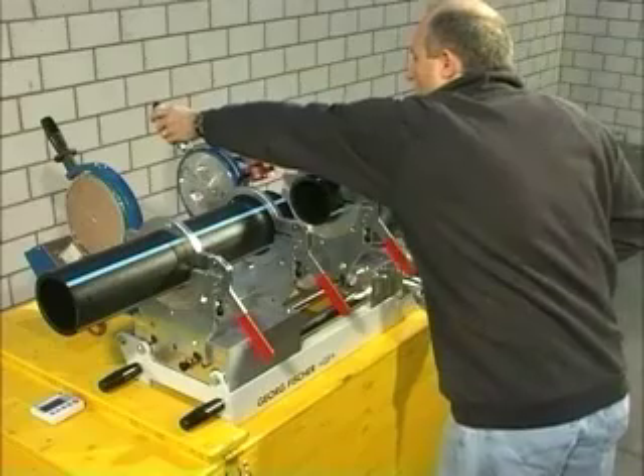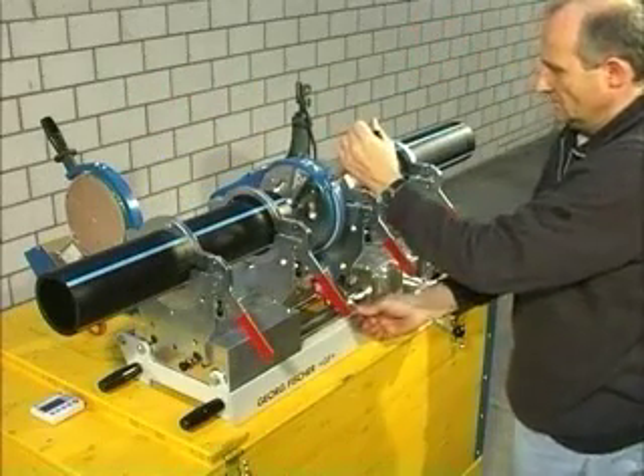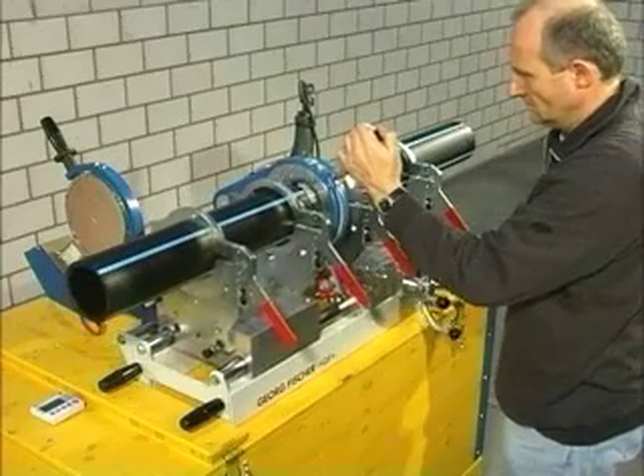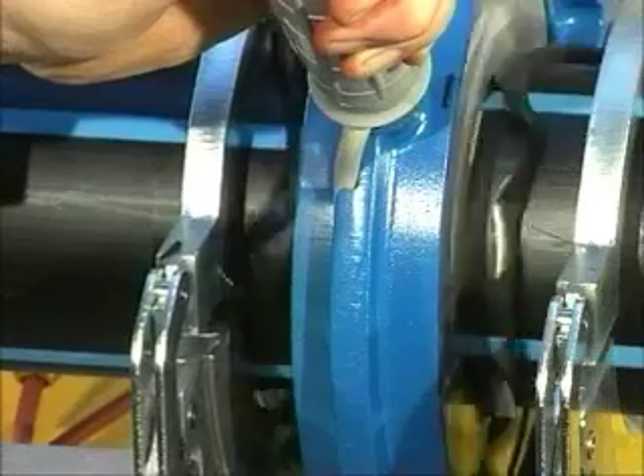Swivel the facer in so that the safety hooks click in. The pipes must be faced simultaneously. Face until an even chip is produced on both sides.